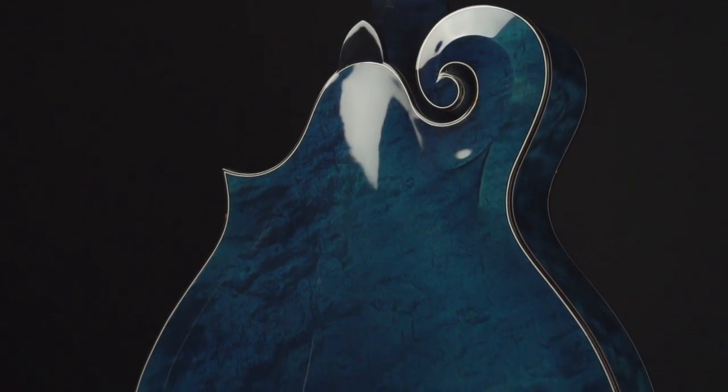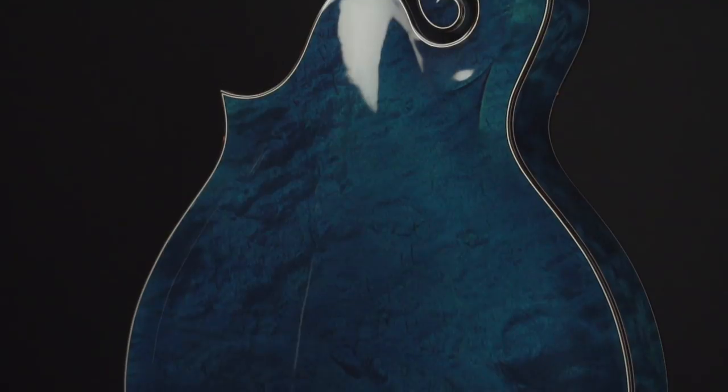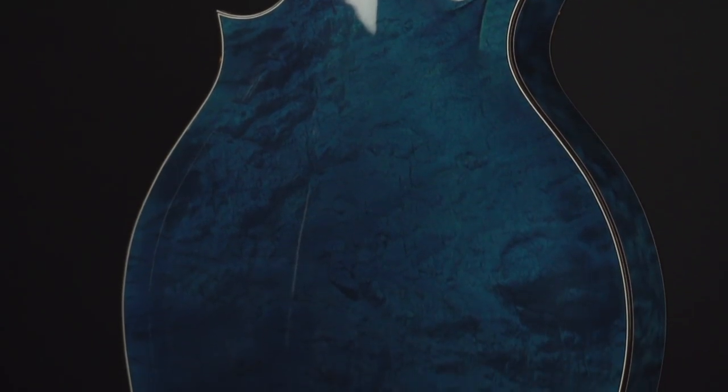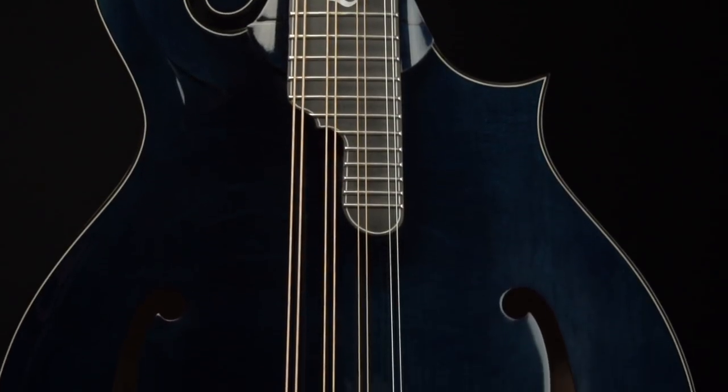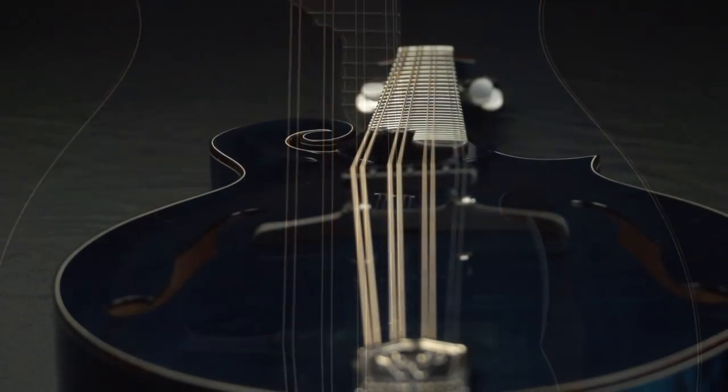This is the Ribber with a bear claw Sitka spruce top and a quilt maple back. It's one of the higher ends that we do. We do these in A's, F's, two points, cutaways, and three points.